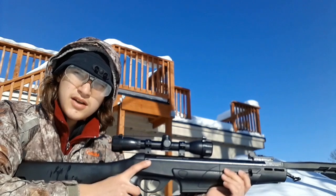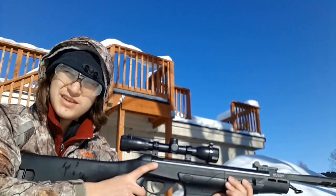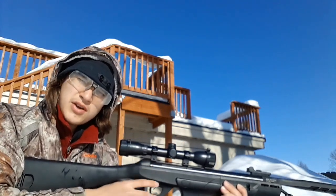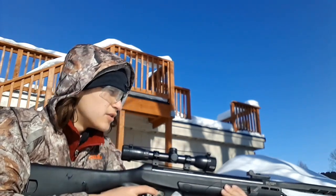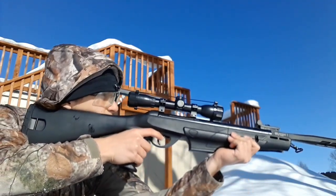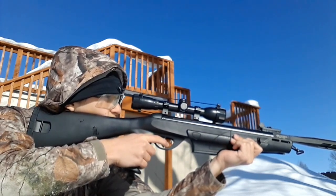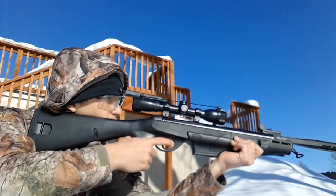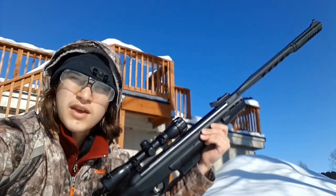Alright guys, we've got all the safety measures in place, the rifle loaded, and the backstop set up. I'm just gonna fire a round off and then we'll move the camera so it's facing the backstop so you can see the damage it does. To give you a recoil comparison, it's pretty close to a .22 because of the high power of this one. Safety's off, safety's disengaged — firing in three, two, one. Alright, let's go move the camera.